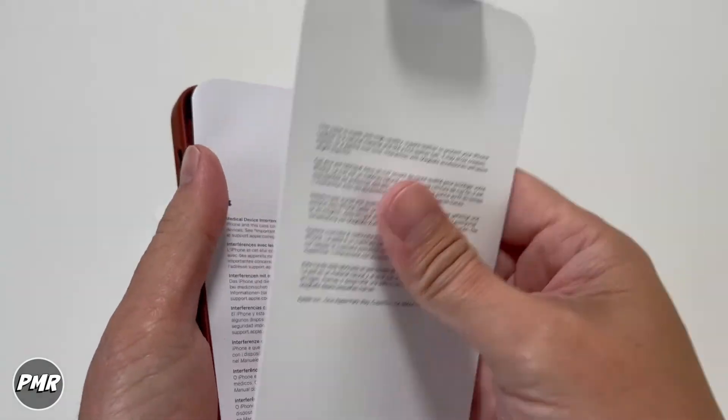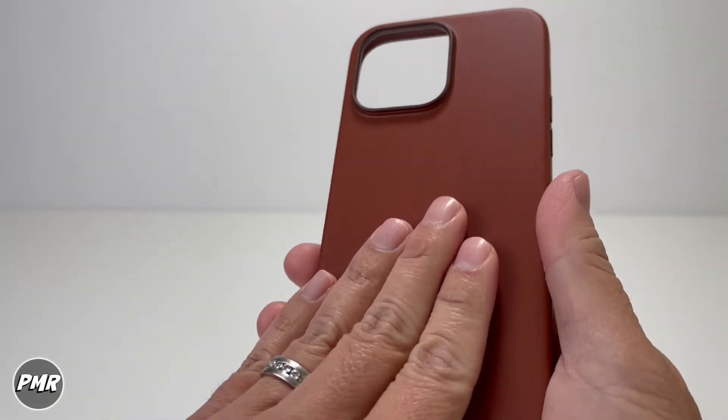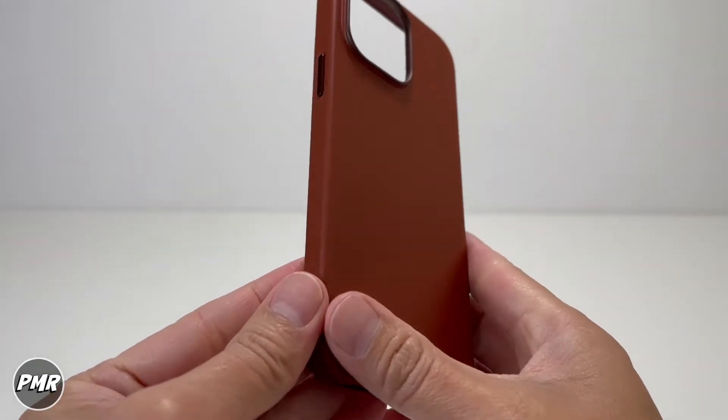Inside the case you have the manual. Then we have the leather case itself. Feels good on the hands — you get that premium feel. Nice color as well.